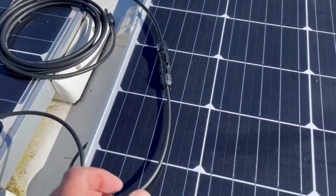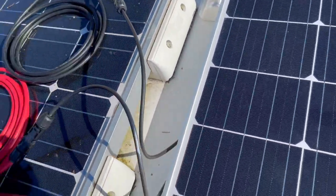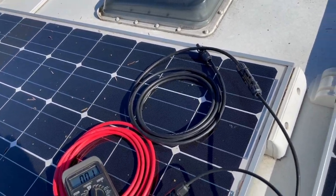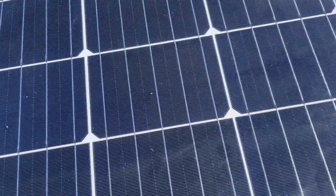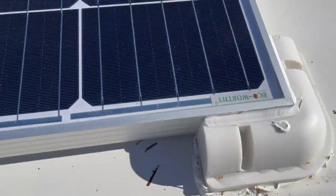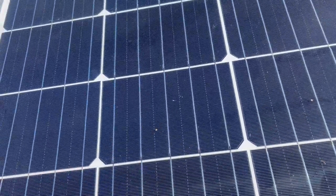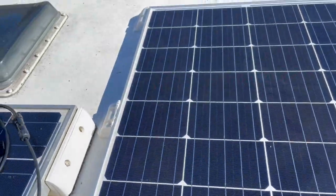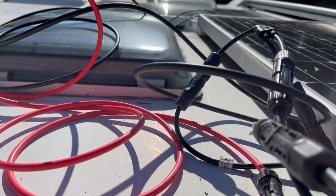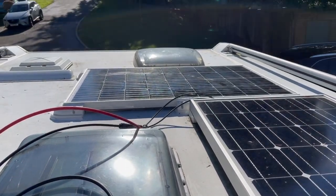There we go - all mounted, extension cables connected. We need to run them down the side and tap into the original panel wiring, and we're sorted with that. All stuck on and bonded on. We'll put some screws in there once it's set, but it's not going anywhere - it's fairly solid as it is. There's the wiring - it's a bit like spaghetti junction at the minute.